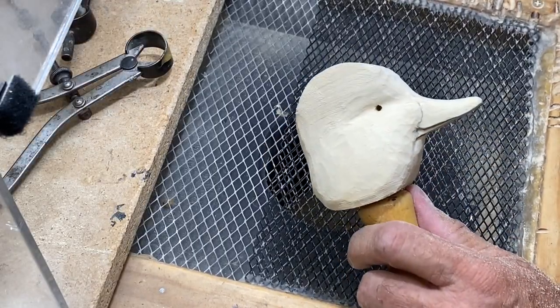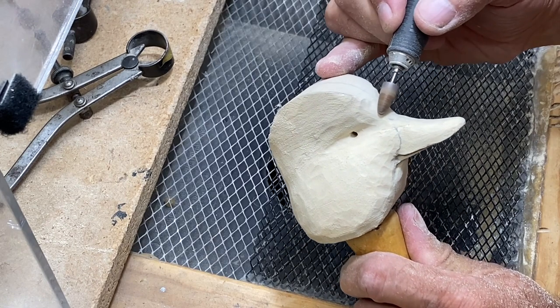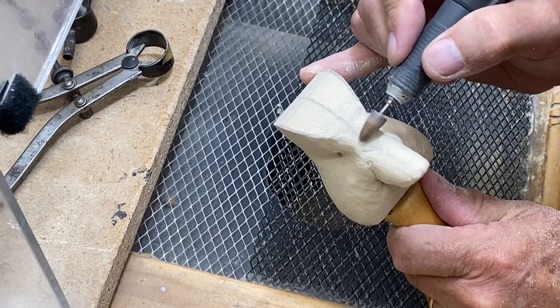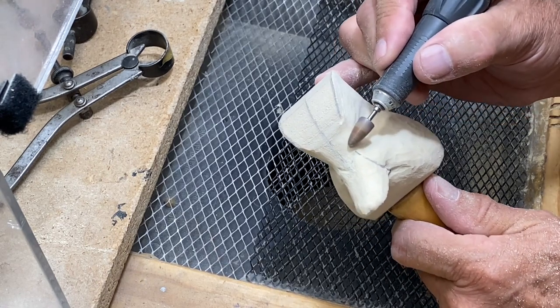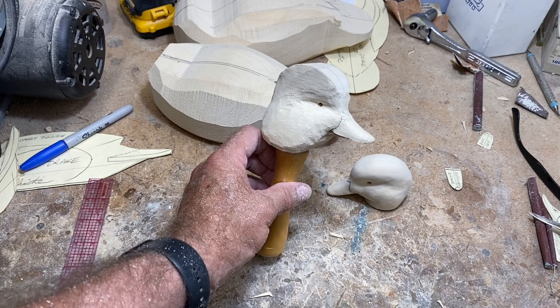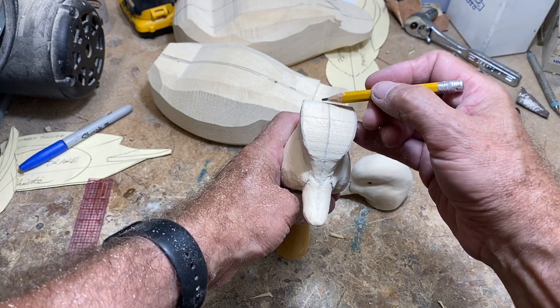I've got it about as deep as I need to go, and now I'm just using that bit to blend things out and make sure there are no harsh lines. Quick check — yeah, I'm good. Now I'm going to use that bullet-shaped ruby bit to do a little rounding up where the V-notch meets the crown, getting that rounded with a little more control than I'd have with the Fordham and the much larger saber-tooth bit. We've got the eye grooves in place.